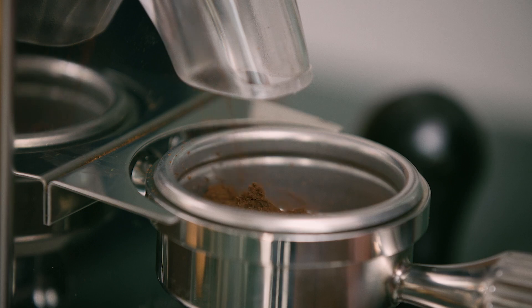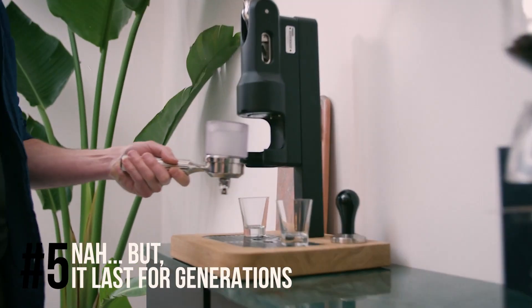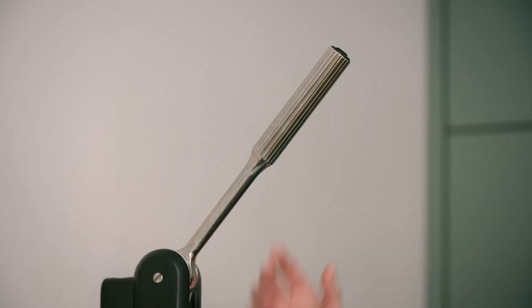There are no cups. And five, it's free. Nah, but it lasts for generations.